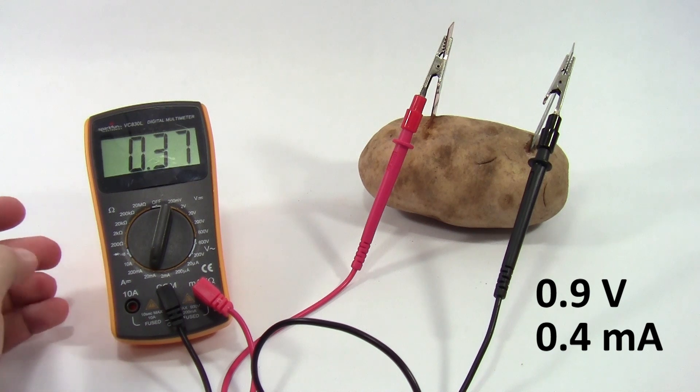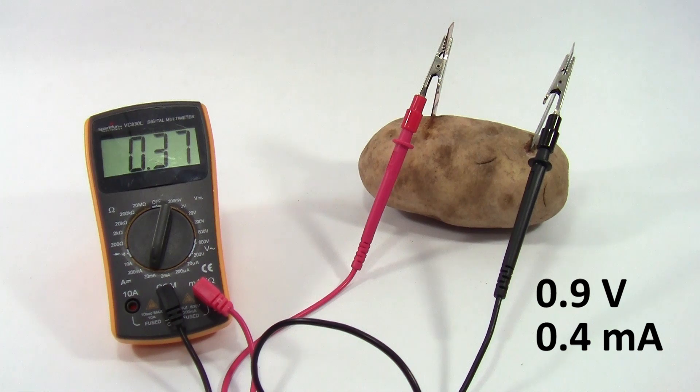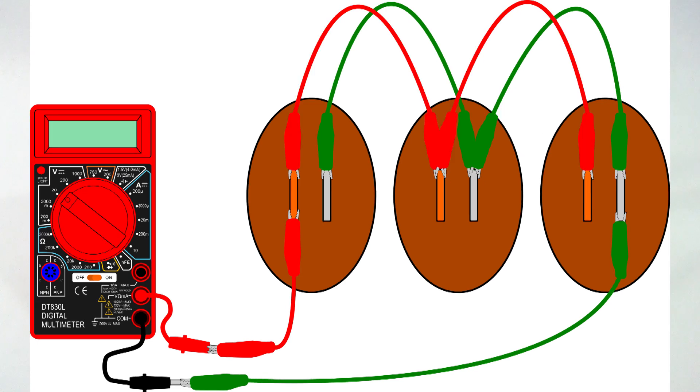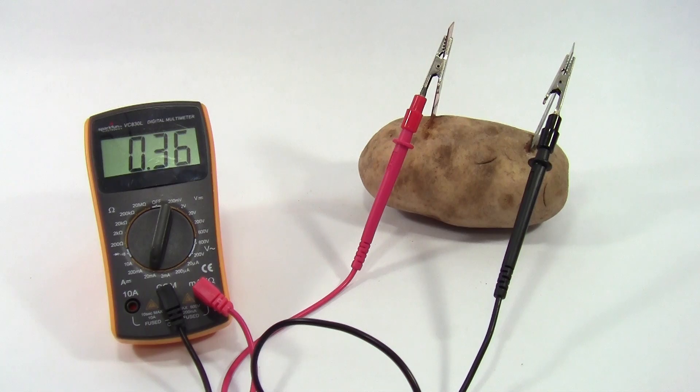about 0.4 milliamps or 400 microamps. That's a lot less than what would be needed to power either the cell phone charger or the light bulb. Now voltages do add if you combine batteries in series, and currents add if you combine batteries in parallel. So in theory you could combine enough of them to get enough voltage and current for either the cell phone charger or the light bulb, but you're going to need a lot of them. So if you see a video claiming to charge a cell phone or power a light bulb with just a single potato, it's probably a hoax.